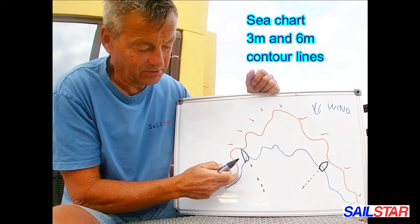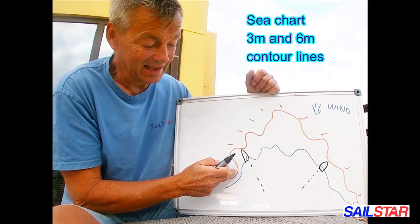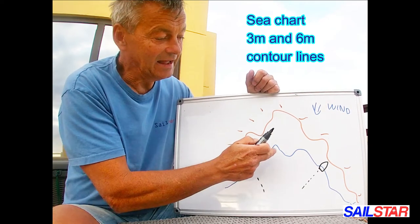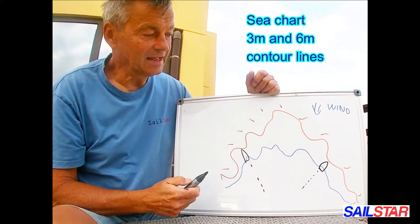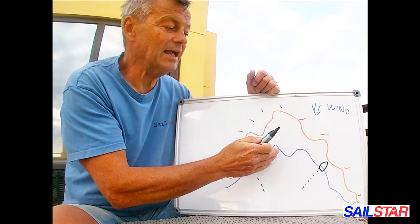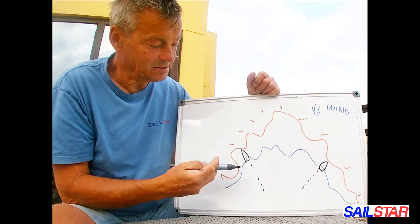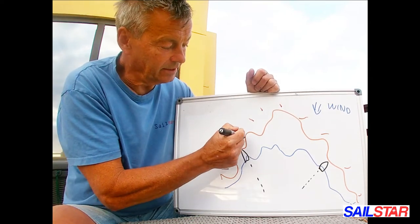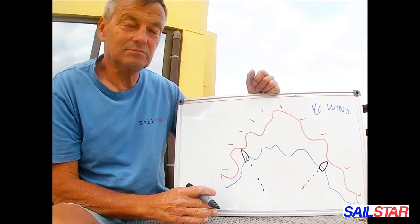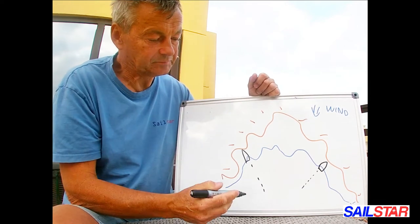If the 3-meter line is too close to the shore, it's probably quite steep and might be bad for anchoring. If there's too much distance between the contour and the line, it could be too shallow or there could be a lot of weed. But when there's a nice, good distance between the land contour and the 3-meter depth curve, we can try to go in and make our anchor there.